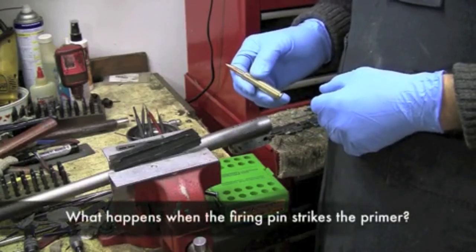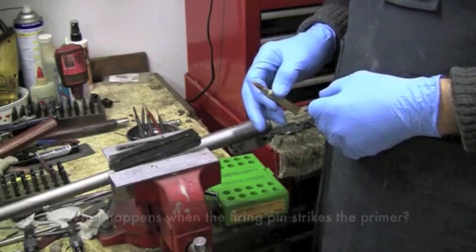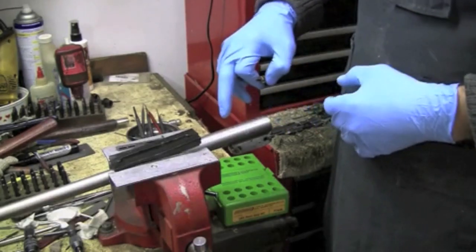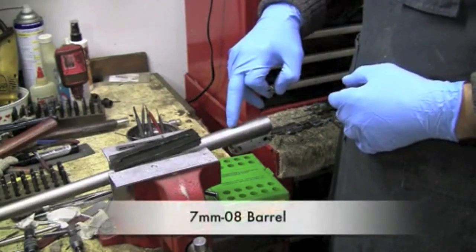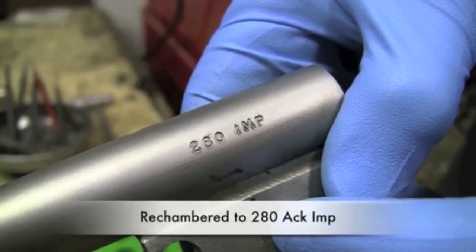So let's see what actually happens when we pop a primer with different cases in this 7mm-08 barrel that I've rechambered to 280 Ackley Improved.